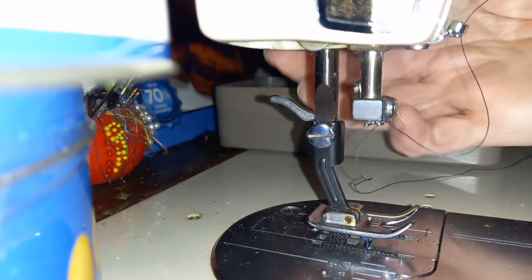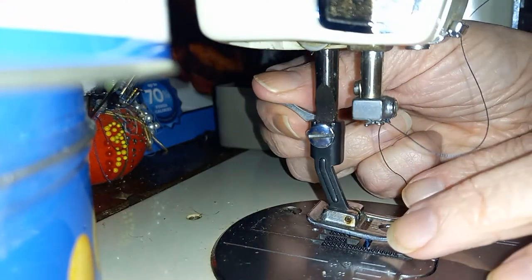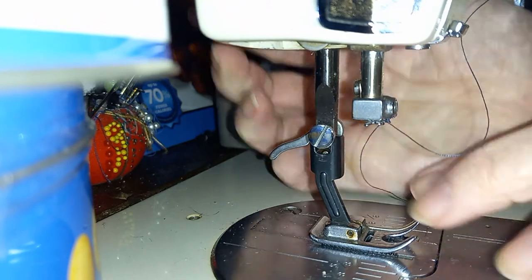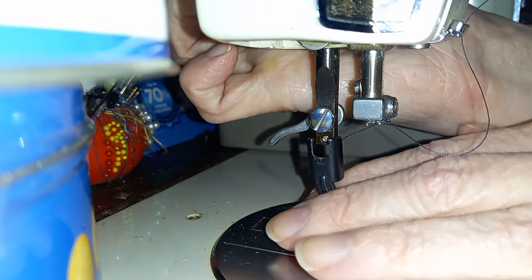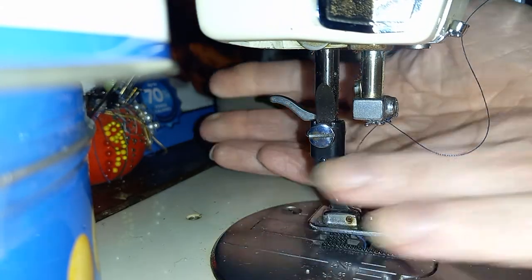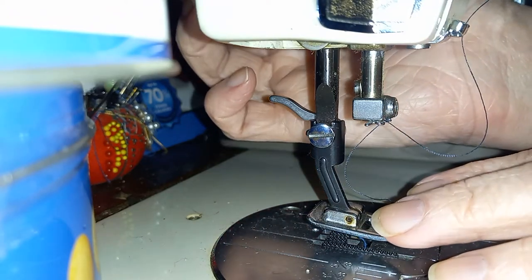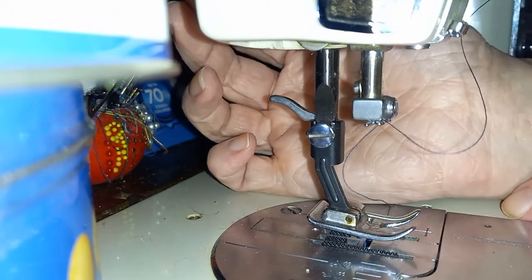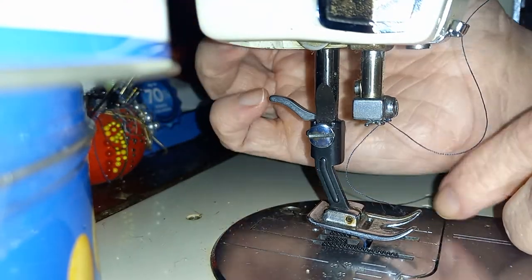This is the Kenmore super high shank quick-change presser foot system. Basically it's quick, easy, off and done. To put it back on — just like that, all done. See, just a few seconds, and that is with two hands. I took the needle off because otherwise I'd stab myself while making a video, since I'm that clumsy.